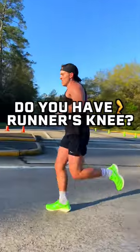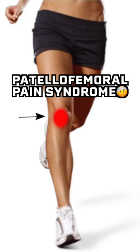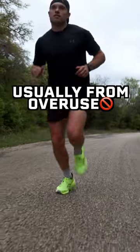What is runner's knee and how do you prevent it and treat it? Runner's knee, also known as patellofemoral pain syndrome, is typically caused by overuse.